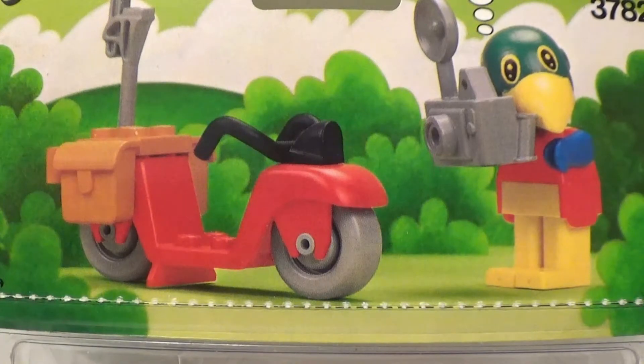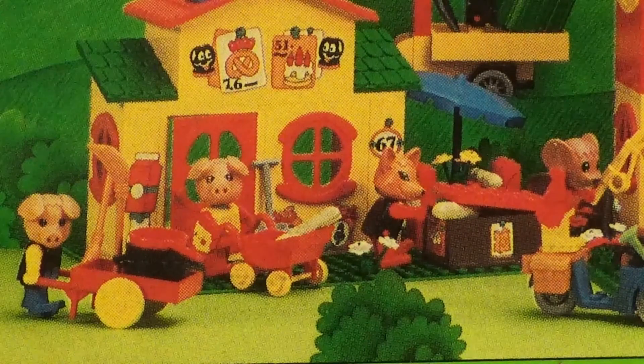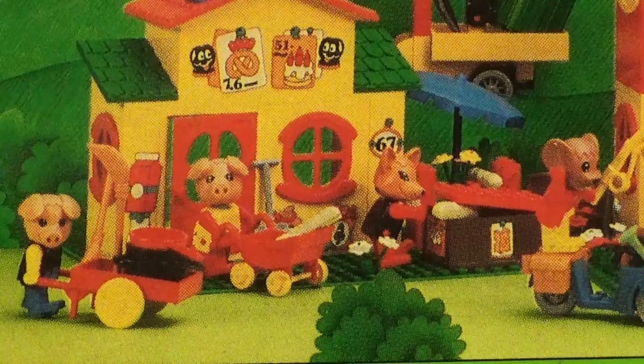Characters were all animals and had their own individual names. Fabuland is my first memory of Lego. I don't recall having Duplo, but I certainly remember loving Fabuland and its figures.